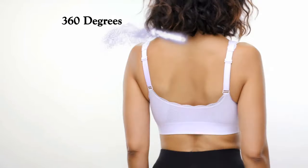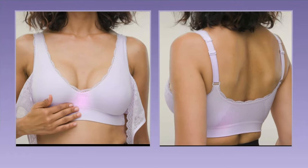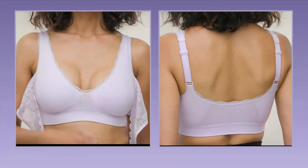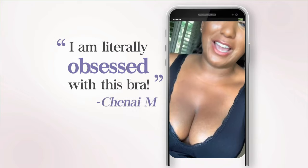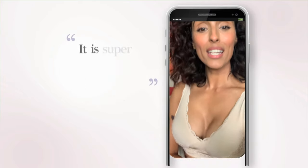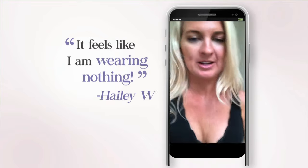Ceramia gives you 360 degrees of soft, breathable fabric, designed with front and back cooling mesh ventilation, so hot air flows out and fresh air flows in. I'm literally obsessed with this bra. It is super functional and super comfortable.